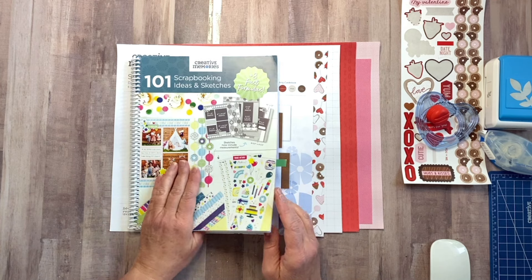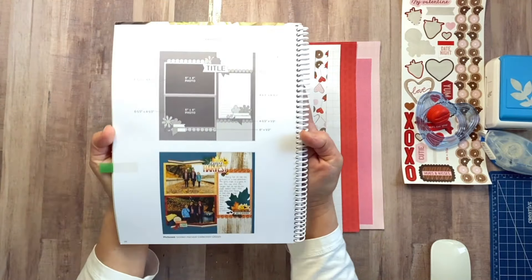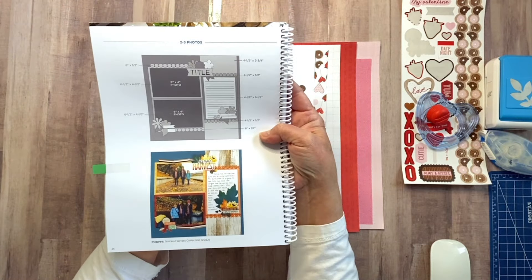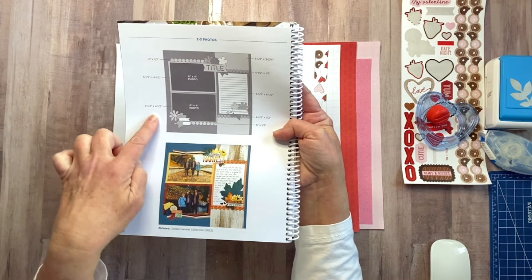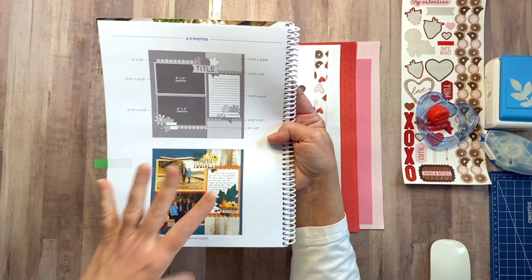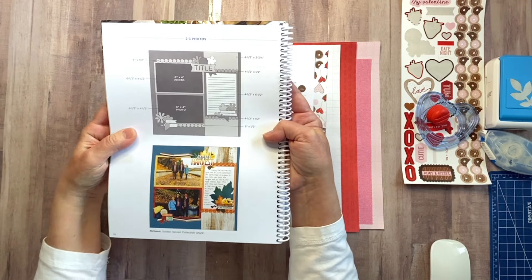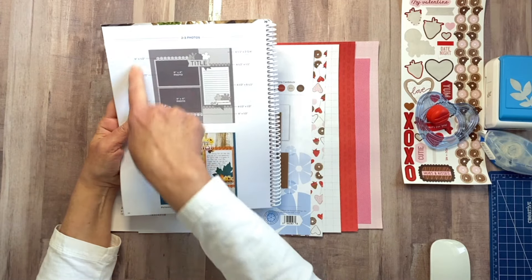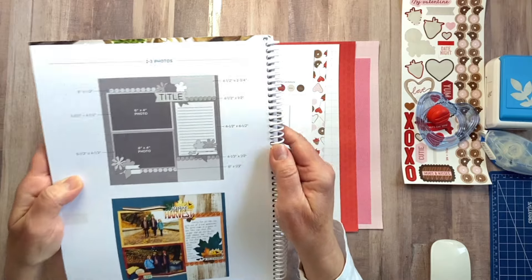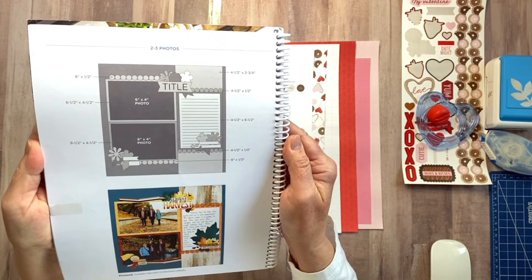For today, we'll be working on page 26, which is this page right here. Now the book, if you have it and you're following along, has all the measurements on here. But most of these in the book are also on the blog, and I have linked the original blog post in the description. But if you click on the blog post, you won't find these handy-dandy measurements. I'm just going to hold that there for a second if anybody needs to take a quick screenshot. Simple cuts on this one.